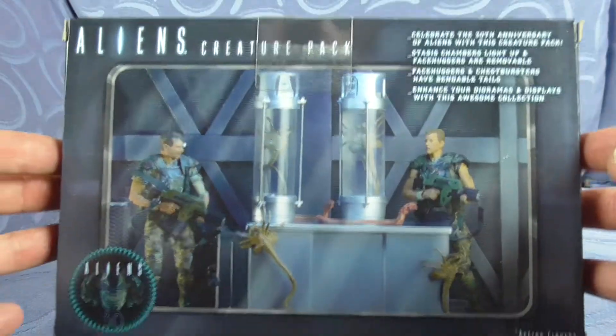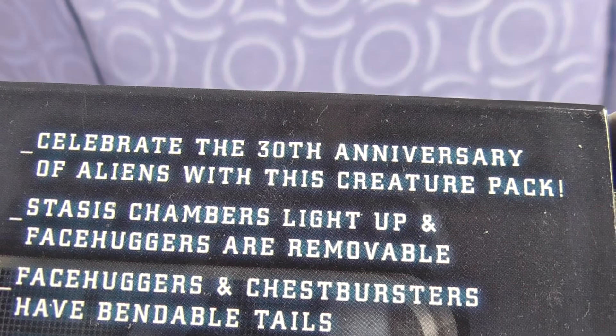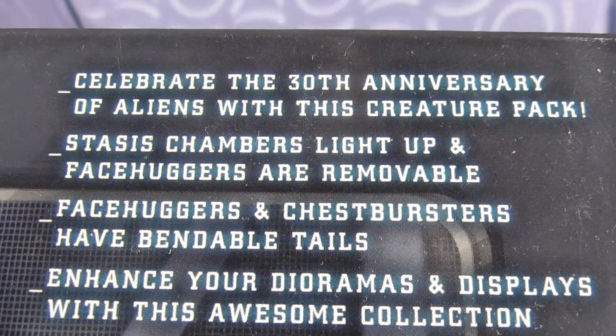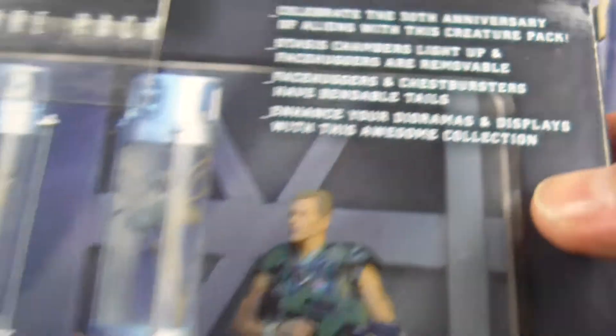We're going to have a look at the back. Pretty nifty — there's Hicks and Hudson on the back. It says: celebrate the 30th anniversary of Aliens with this creature pack. Stasis chambers light up and facehuggers are removable. Facehuggers and chestbursters have bendable tails. Enhance your dioramas and displays with this awesome collection.